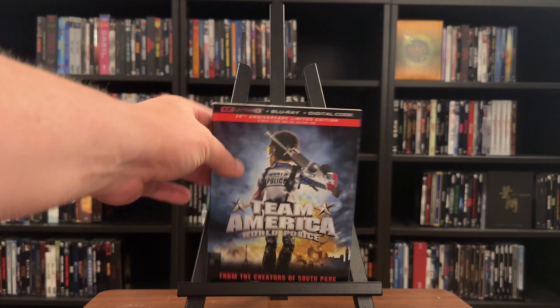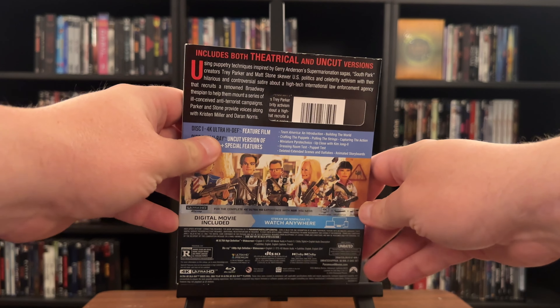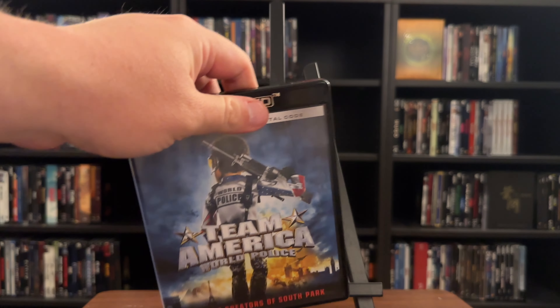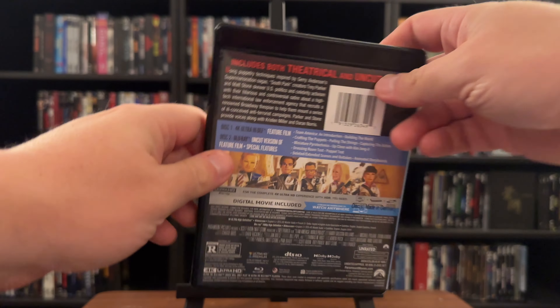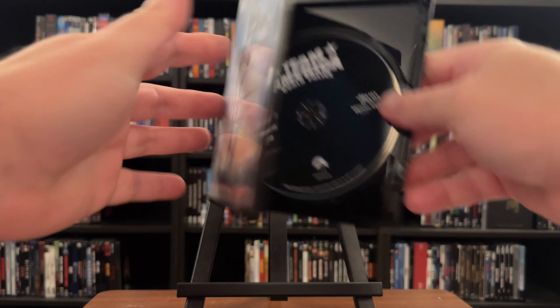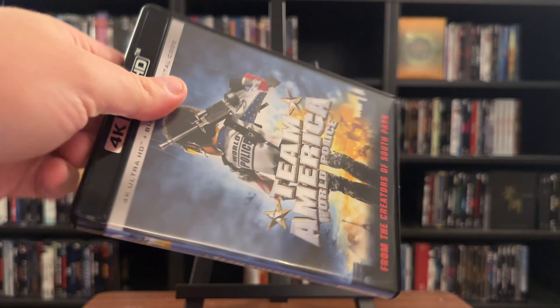Team America World Police is here on 4K Ultra HD Blu-ray, released by Paramount. It can be found as the slipcover edition available at your online retailers. I've been a fan of Trey Parker and Matt Stone, of course from South Park, so I was more than a little interested in checking out Team America World Police when it was first released.